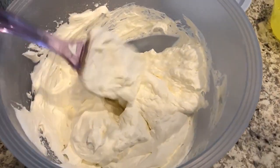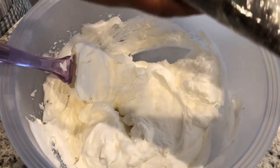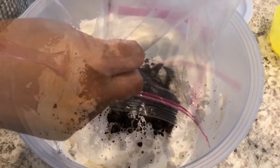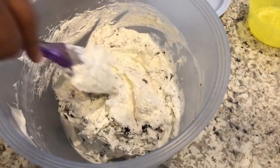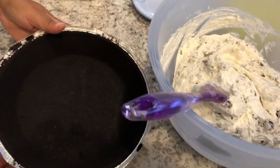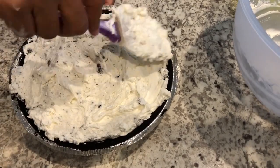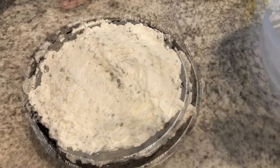I've got that all folded in. The last step is I have about 10 cookies that I've crushed in a zip-lock bag, and I'm just going to fold those into the mixture. Then you're just going to take your pie crust and fill it up.